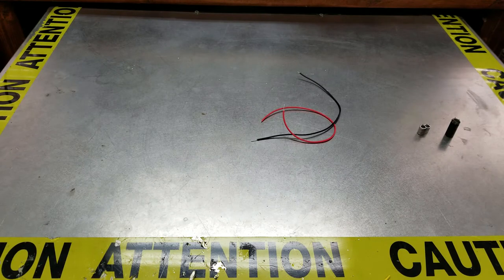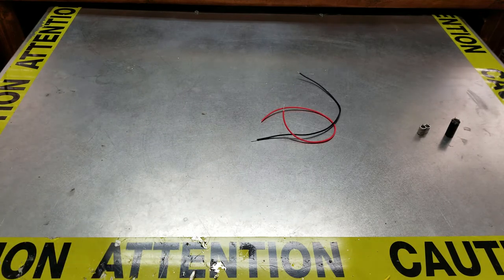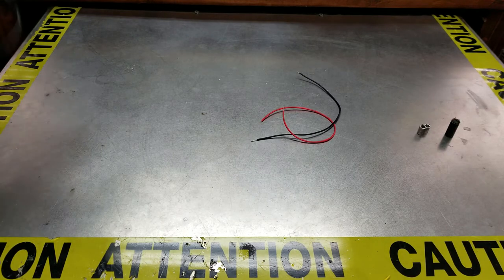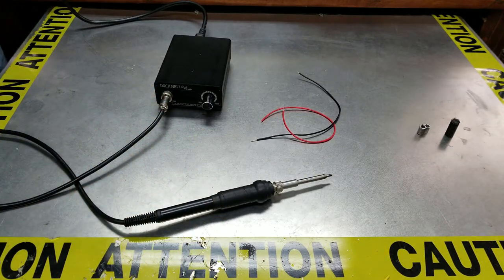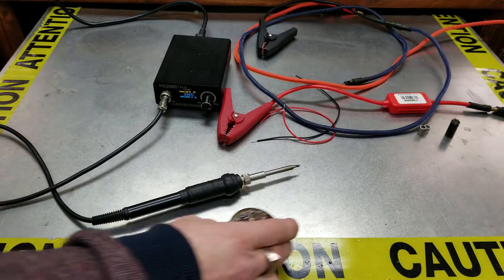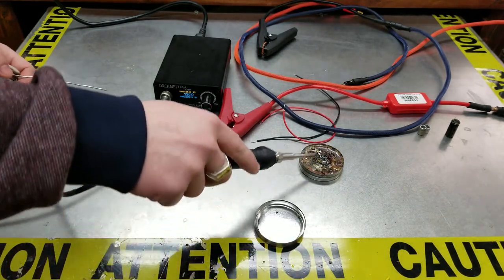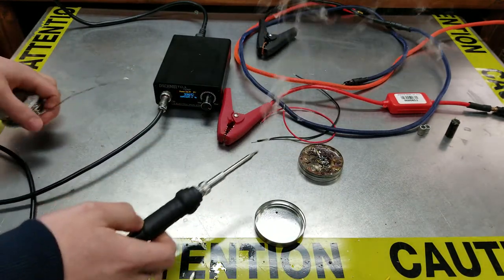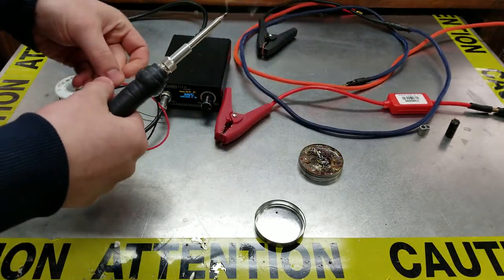This could actually be the only video where we use some safety glasses, and we'll need a soldering iron. Once I tell you what we're doing, you might be amazed. We are about to blow something up — almost burned myself, see how hot that is!